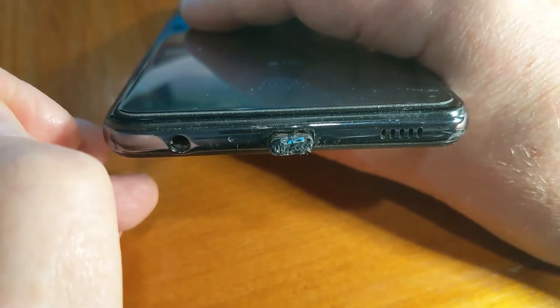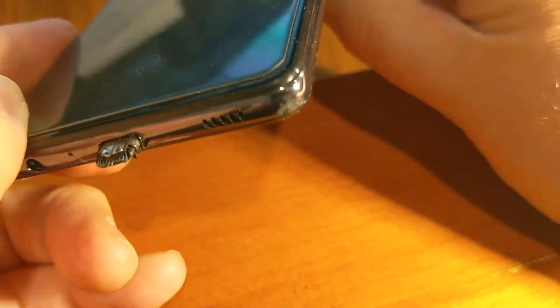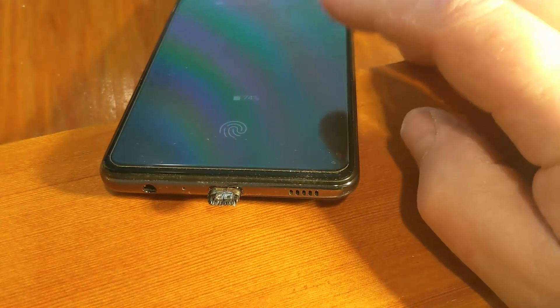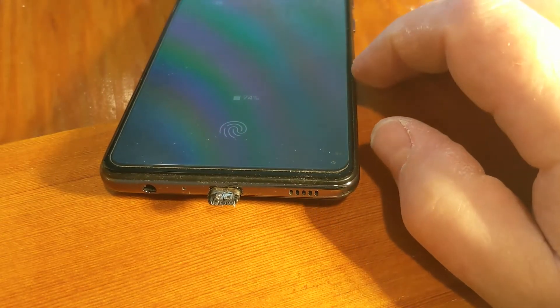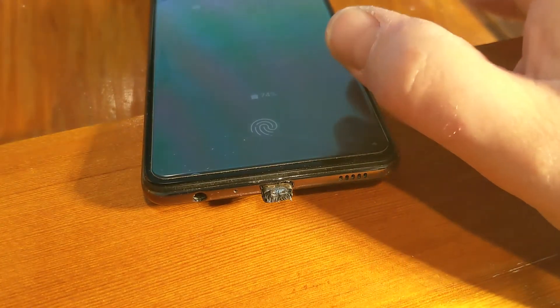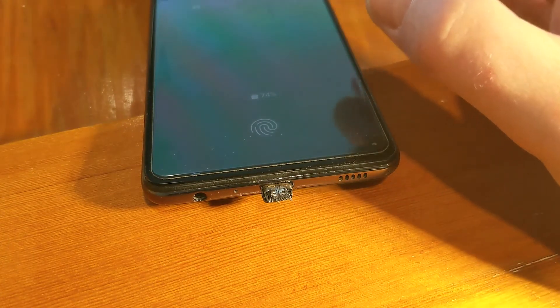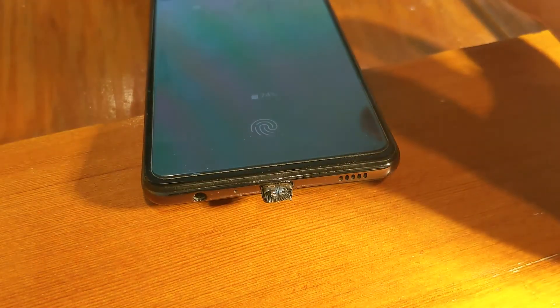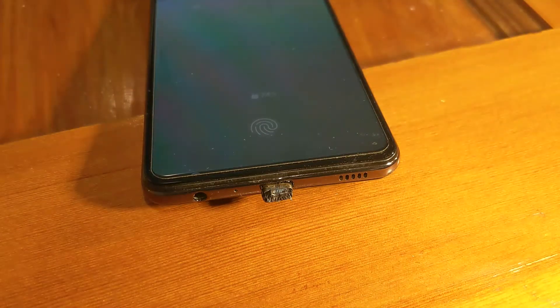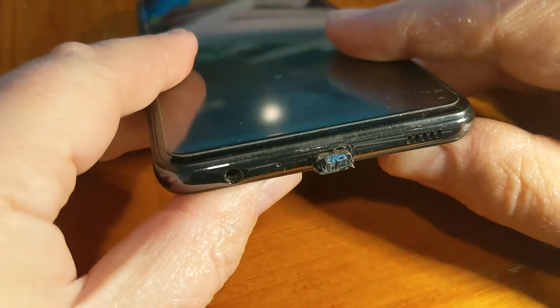I've never had any overheating issues with this phone, and it's the middle of winter right now. I had the heat on defrost in the car so there was no hot air blowing on the phone in its cradle. I know it's not the cord because it happened the previous day on a completely different plug with a completely different cord.